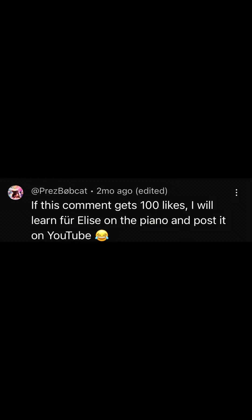A few weeks back, I made a comment on a YouTube video that said, if this video gets a hundred likes, I will learn Für Elise and play it on the piano and post it on YouTube. And I don't know why I posted it, I was just bored, I just wanted an excuse to make a video, I think. And for some reason, it got a hundred likes. I don't know why y'all want to see me play the piano, but alright.